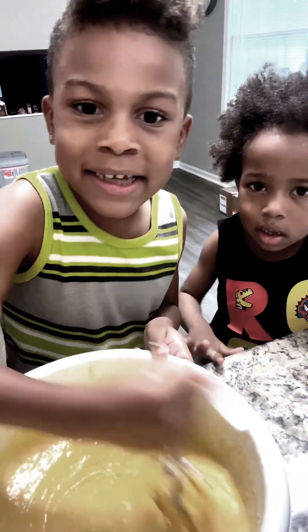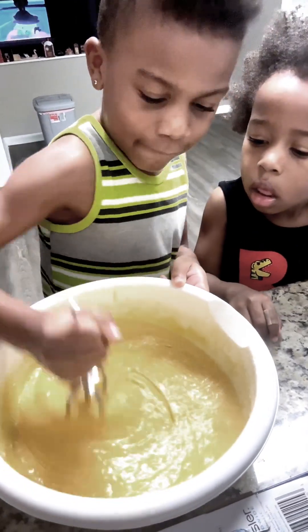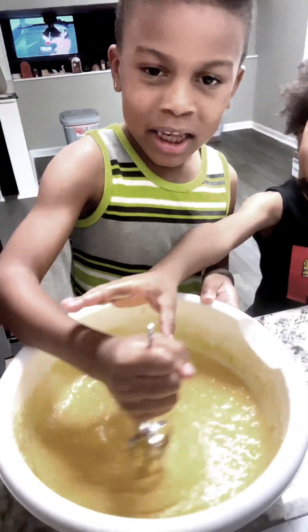Me and mommy, we're gonna taste the frosting, like a taste test — to see what it tastes like. Alright, Bubba's turn.